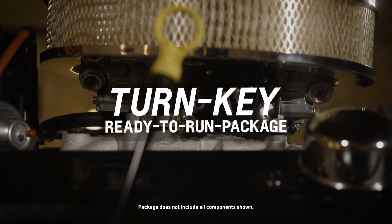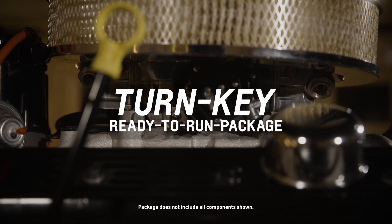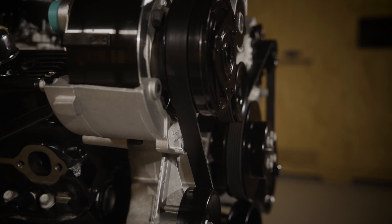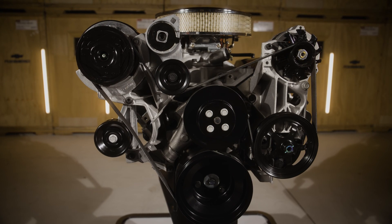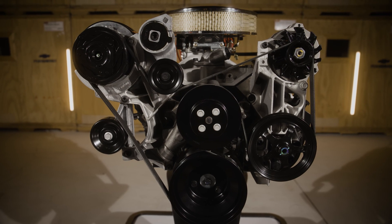Finally, the SP350 turnkey — just add fuel. It comes kitted out with your front-end accessory drive, a starter, chrome air cleaner, and even spark plug wires. If your build is already custom enough, the SP350 turnkey is the solution you don't have to meddle with.